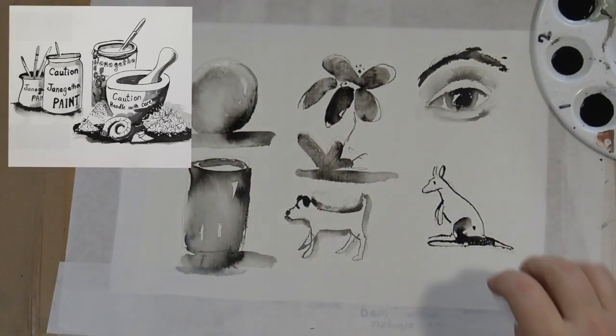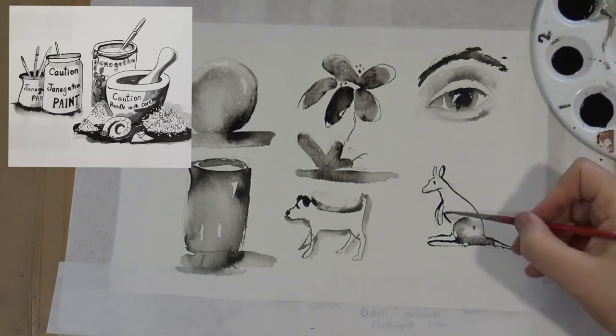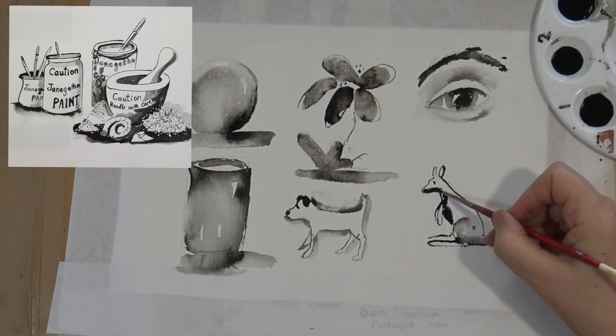It can take years to learn to draw, so learn at the same time. The main thing is that you're happy with what you're doing and you're getting enjoyment and relaxation from it.